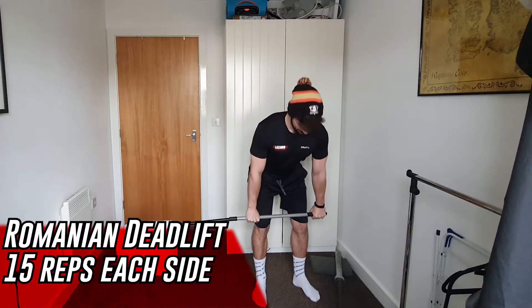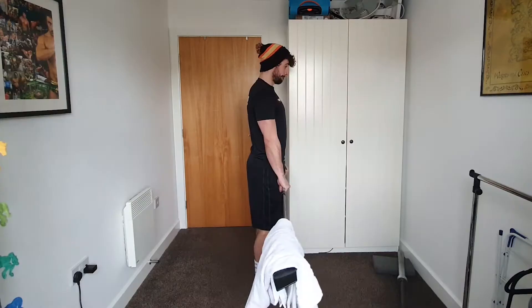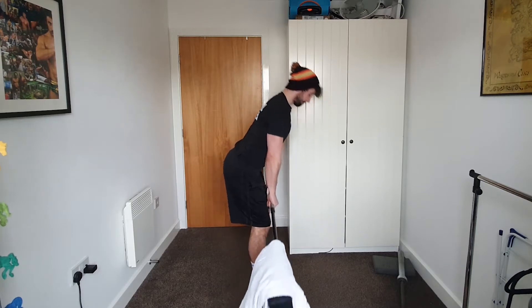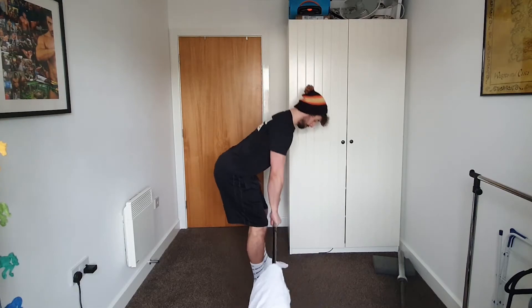Our A block starts with Romanian deadlifts — 15 reps on each side, so 30 reps in total. Feet are planted into the ground, core is tight, and shoulders are set back and down. We hinge from the hips, pushing them backwards towards the wall like you're shutting a car door with your bum. Core stays tight, we go down to the knees, then stand up and squeeze the bum at the top. Keep your core tight and shoulders level throughout — 15 on one side, 15 on the other.